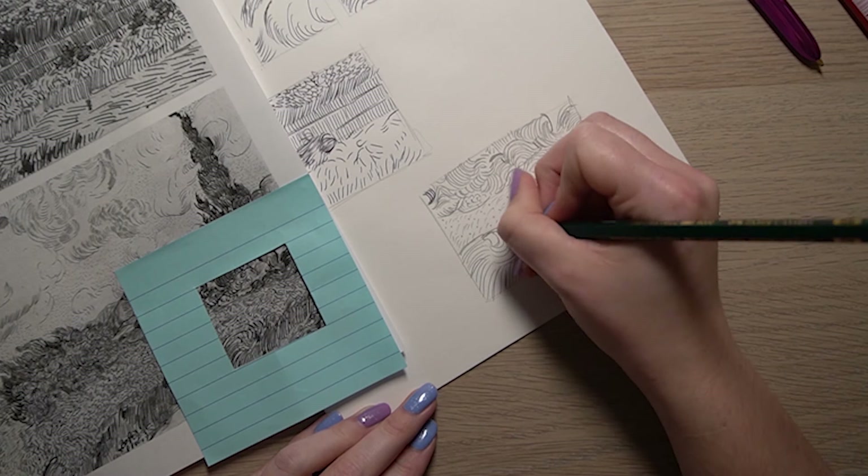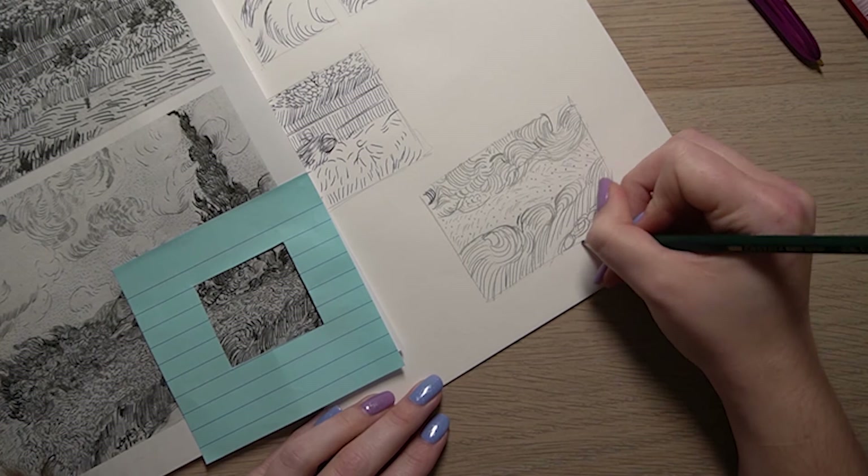Just finishing off now, adding the final marks really carefully and paying close attention to detail.